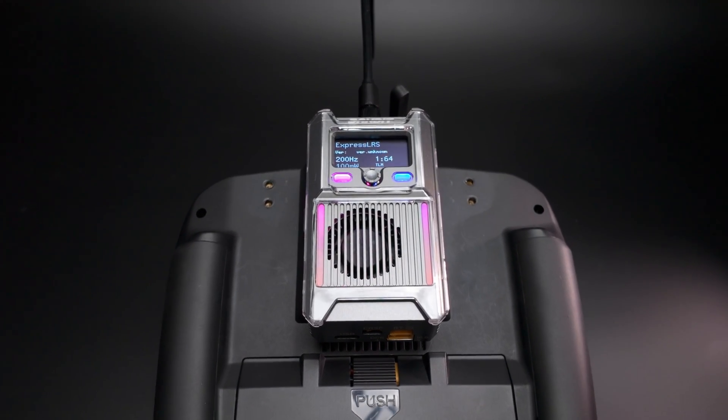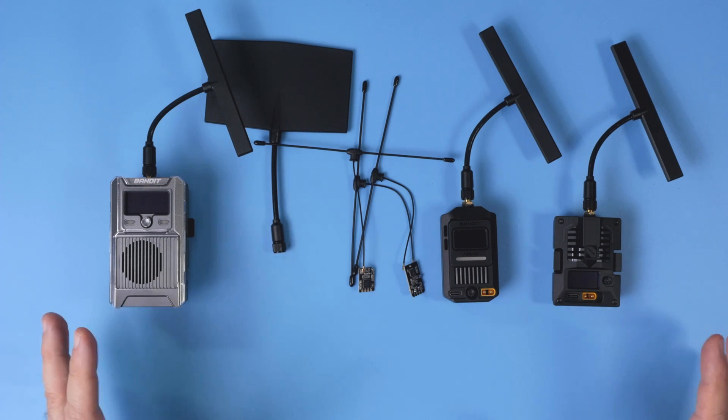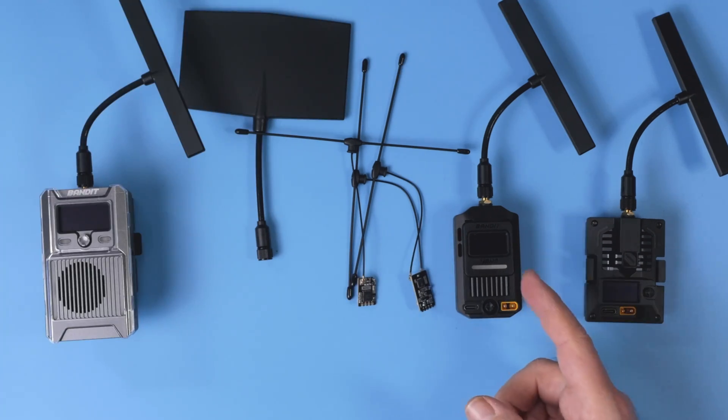Transmitters, receivers, and in general, what you might expect and which one is for you. That's the full Bandit line. You get three transmitters, two receivers, and the additional Moxon antenna. Let's take a look at each one by one.